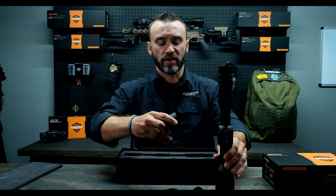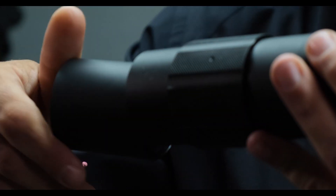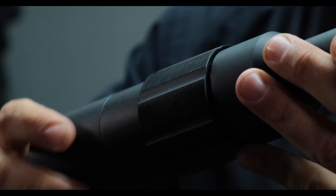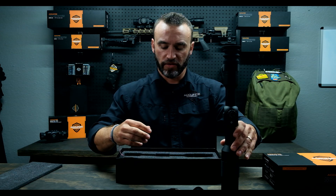Next one's going to be your sun shroud — just like on a traditional scope, just to keep light out on a bright day. You can see the screws on there. Man, that's a good-looking scope.